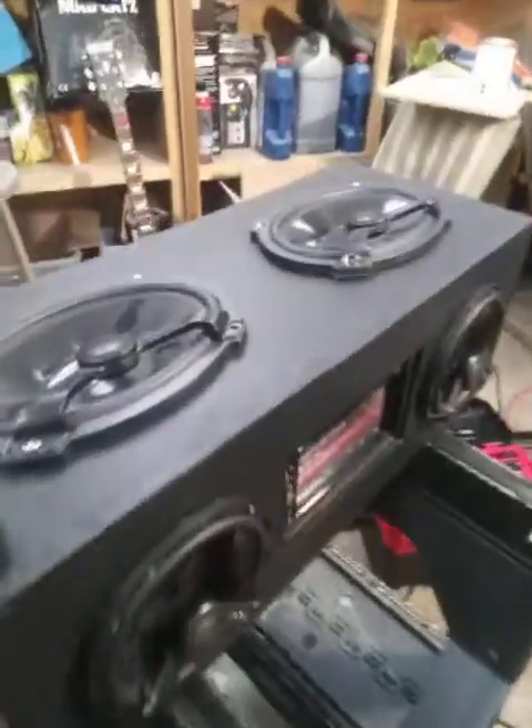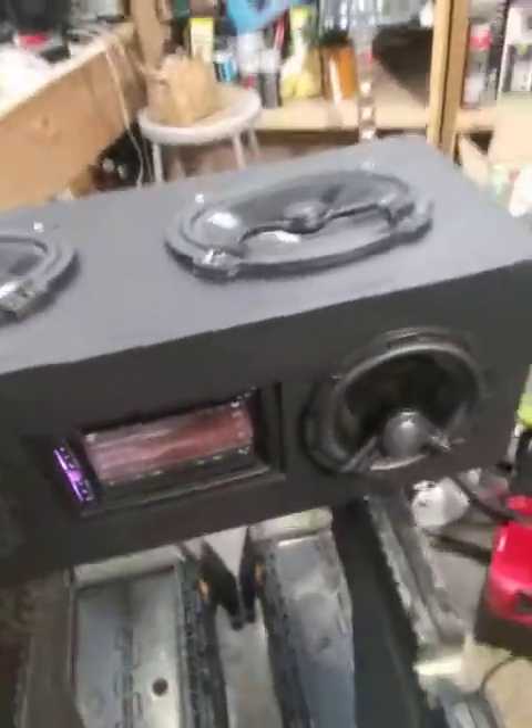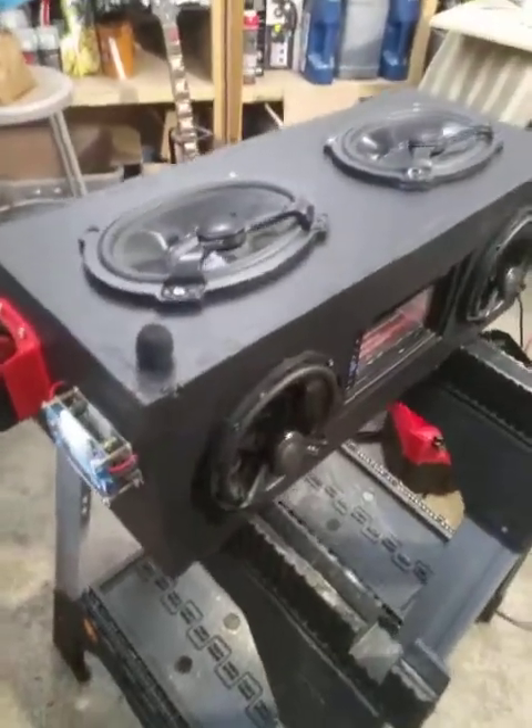Hello all you YouTubers and YouTubettes and husky buffalos and buffalettes and whatever whatnots. Welcome to the channel — this is the final product of my Milwaukee-powered M18 Boombox.